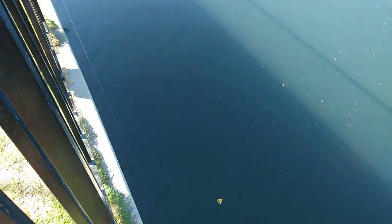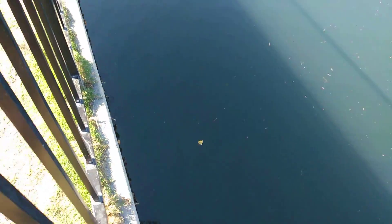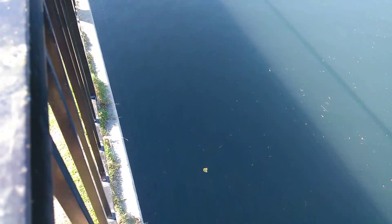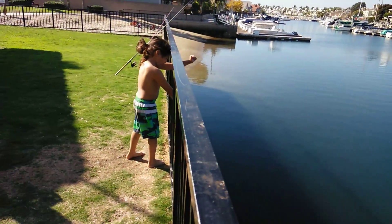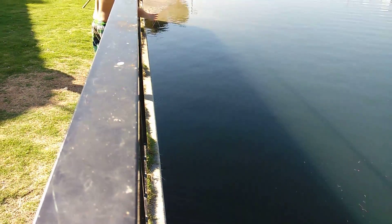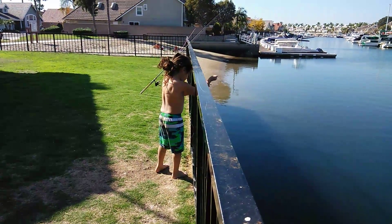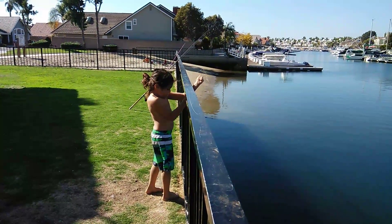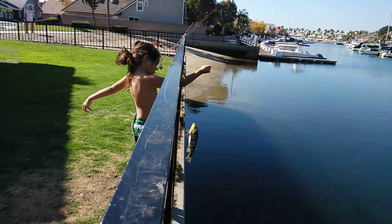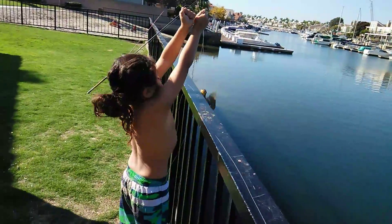You think so? Keep pulling it and see if there's anything. Let's take a look at it. Somebody left it on there. Spotted bay bass.